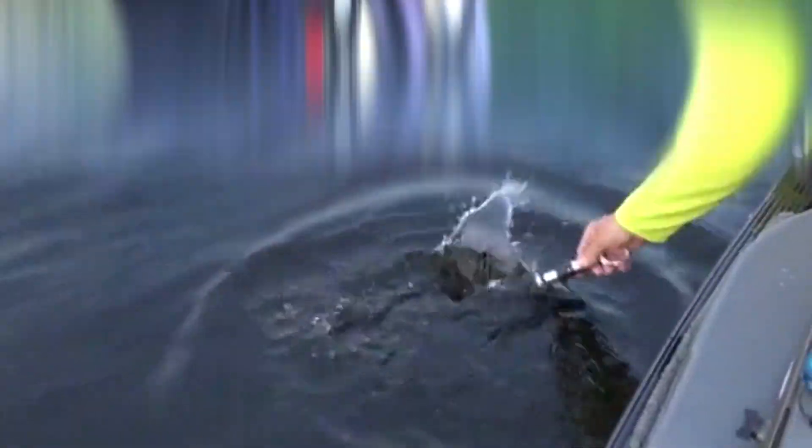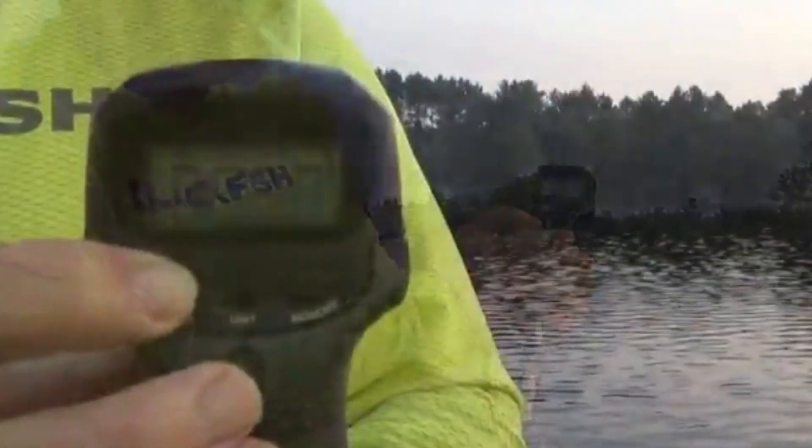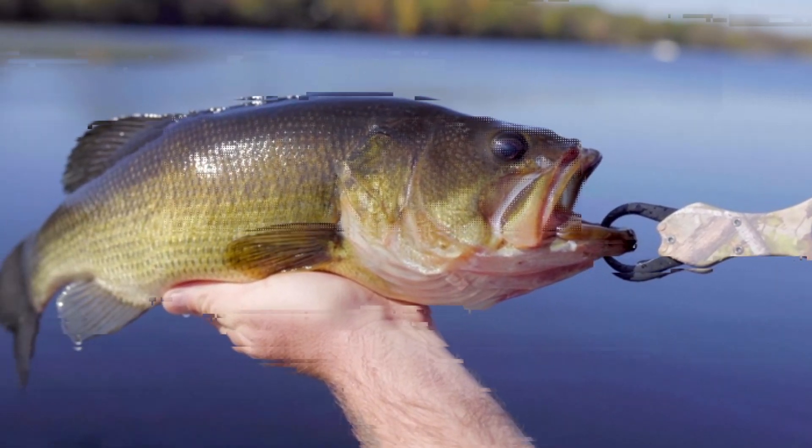Best Fish Lip Gripper. Welcome to Fishing Wizard Channel. Today, we're diving deep into the world of fishing gear to explore a crucial tool that every angler should have in their arsenal — the best fish lip gripper.